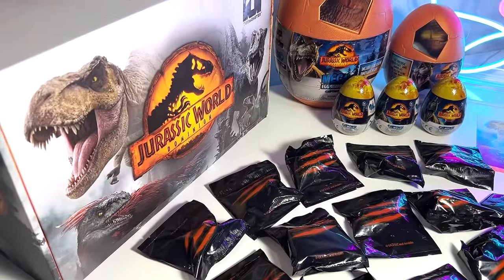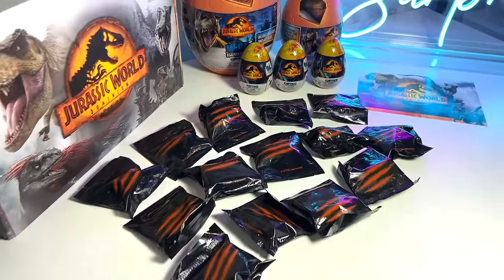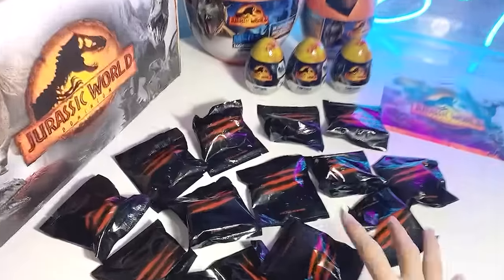Check this out guys, the latest collection of Jurassic World Dominion Captive X minifigures. I'm super excited. Hey guys, I'm Dan and welcome back to the Basement Dino Dungeon. So today we'll be taking a look at this entire collection. Let's get right into it.